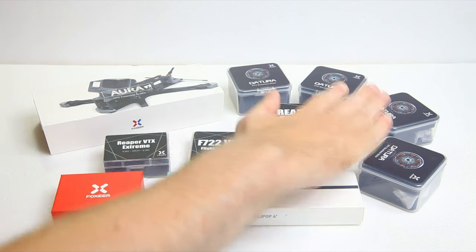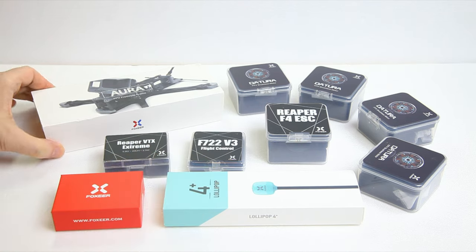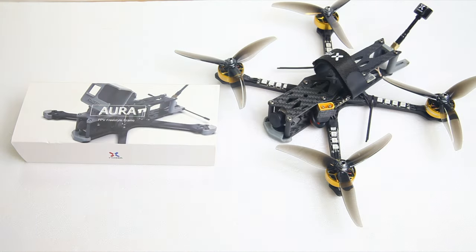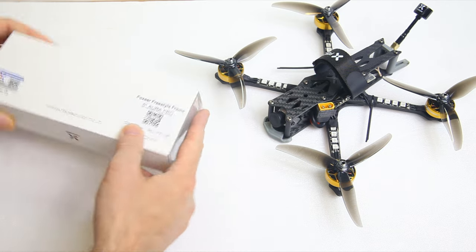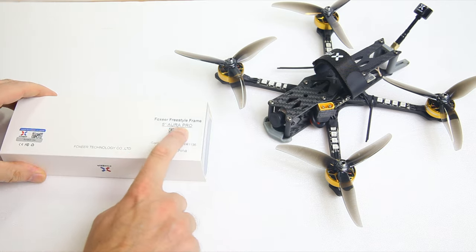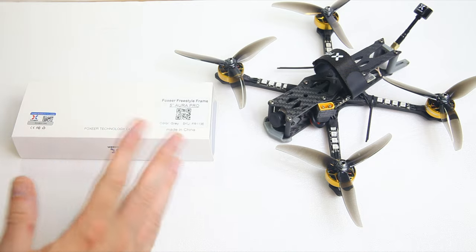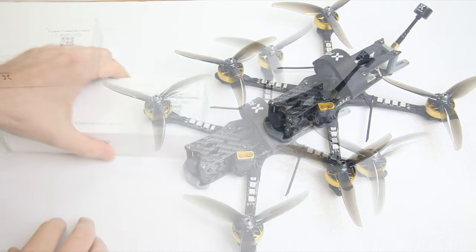These are all the parts you get in your quadcopter if you order the RF5 ready to fly. The first thing I'm going to have a look at is the frame - that's the first thing you build in a quadcopter. This is the Aura 5, 5 inch, and this is the Pro version. I actually haven't used this version yet, but there's only a minute change.